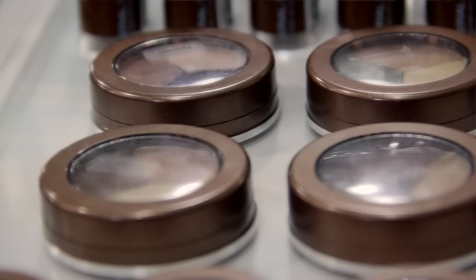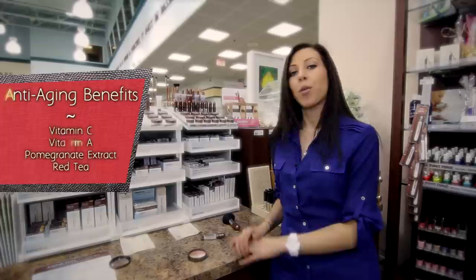It's also talc-free, paraben-free, scent-free and gluten-free. It also offers great anti-aging benefits because it's enhanced with vitamin C, vitamin A, pomegranate extract and red tea.